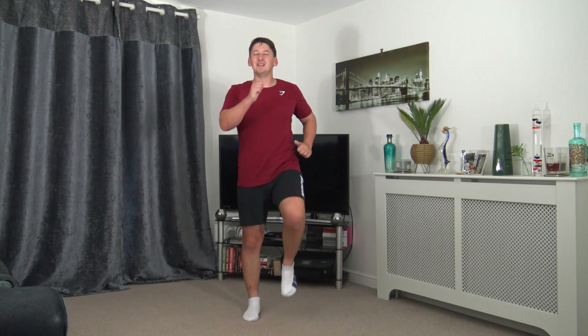Lovely job — keeping that back nice and straight, treading back nice and softly with the foot. Arms come parallel to the ground — excellent work, well done. 15 seconds to go and we'll come back to that final march. 10 on the clock — well done. Four, three, two, one — back to the last 30 second march!